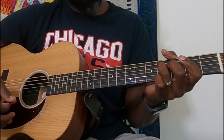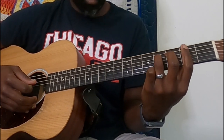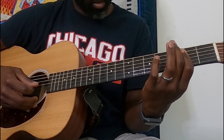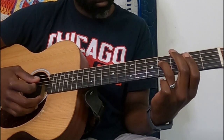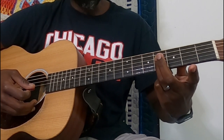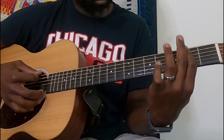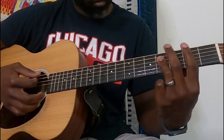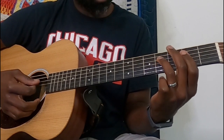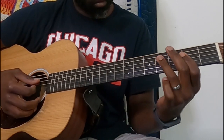And we'll go to the fourth fret of the D string. We'll keep our bar and go back to the bar on the second, but now we're hitting the D, the G, and the B. And then from there, hit those same strings but now barring the fourth fret.